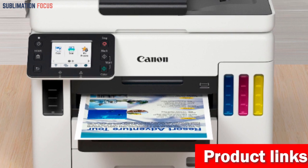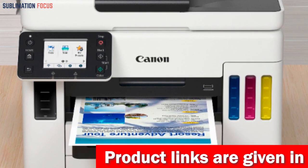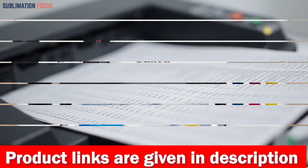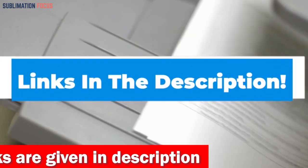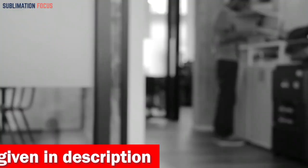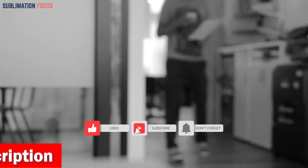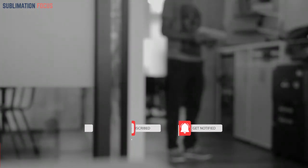That's all from us in today's video. We hope you enjoyed this overview of the best sublimation printer under $1,100. If you want to purchase any of these best sublimation printers, check out the link in the description box. And if you liked this video, please don't forget to hit the like button and subscribe to our sublimation focus channel for more upcoming videos linked to printers.